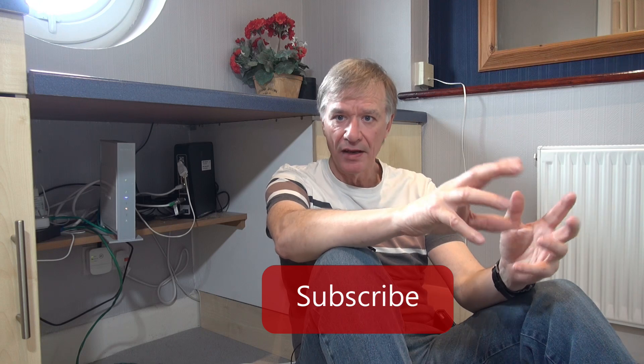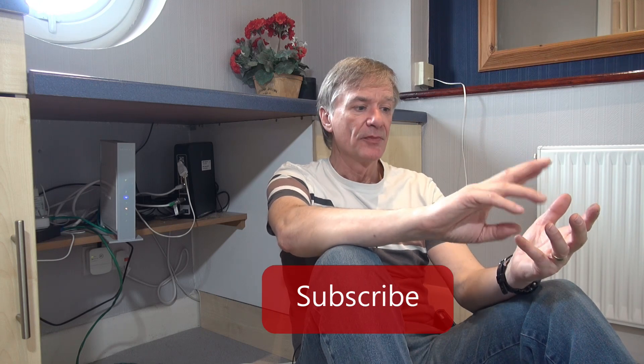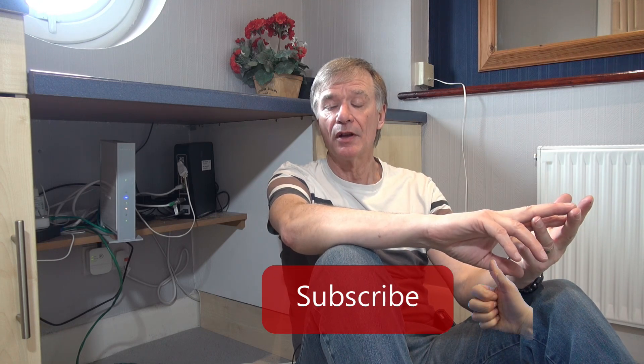There we are, job done — everything seems to be working, all the points around the house and the telephone handsets. Hopefully you found this video interesting and informative. Give me a thumbs up if you liked it. Leave me some comments — I always read them, good or bad. I do occasional videos on things I've got to repair around the house, stuff that takes my interest mainly, so think about subscribing as well.